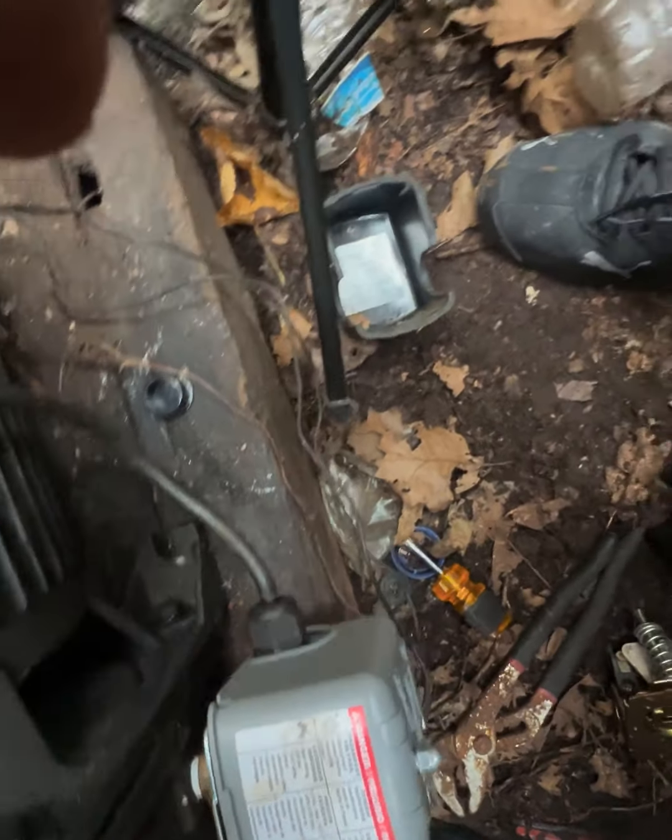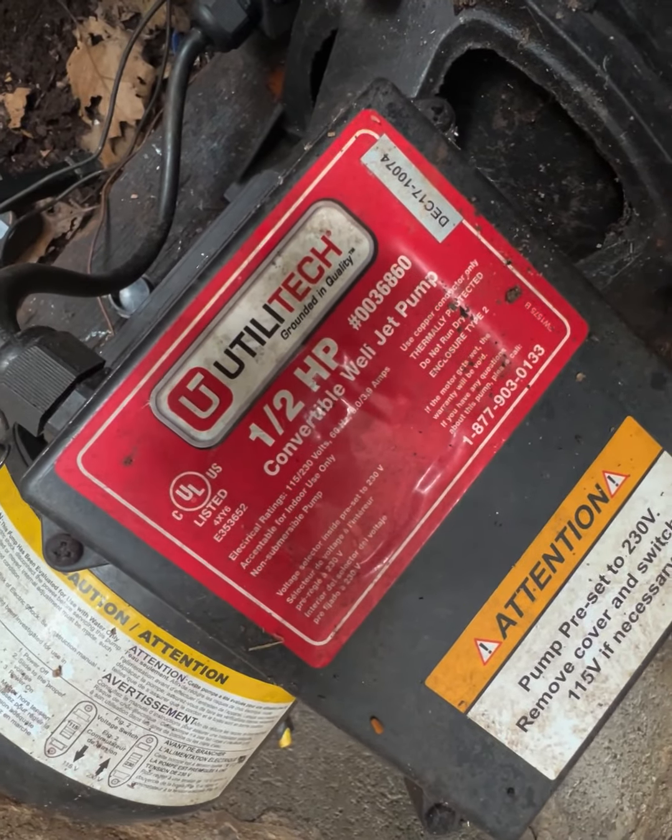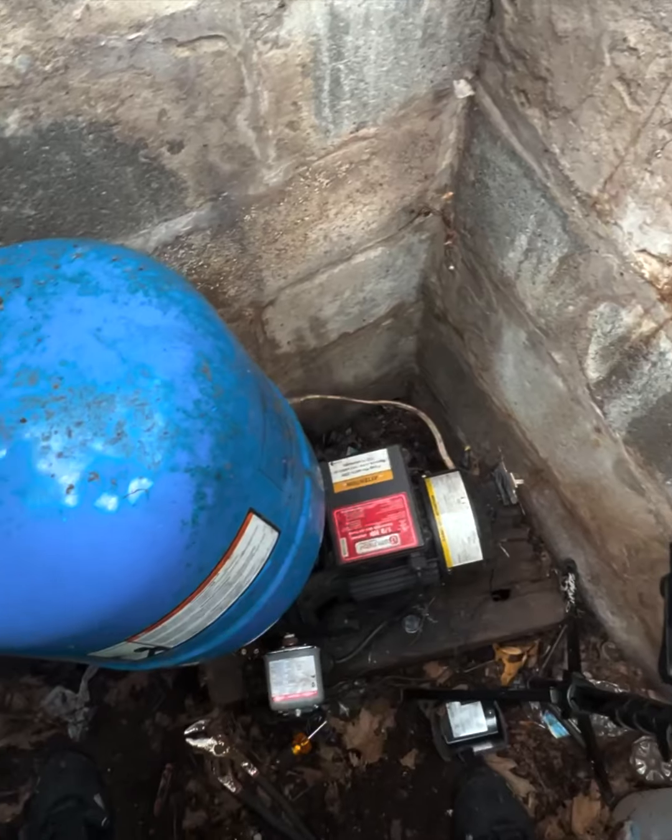Now since we've got the pressure switch on, I'm going to show you how to prime this and get it going — a Utilitech one and a half horsepower convertible well jet pump.